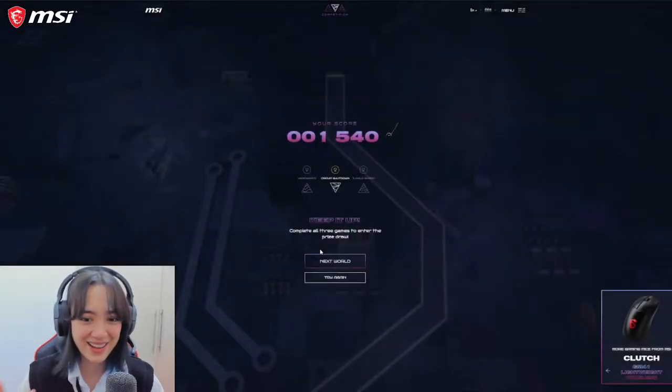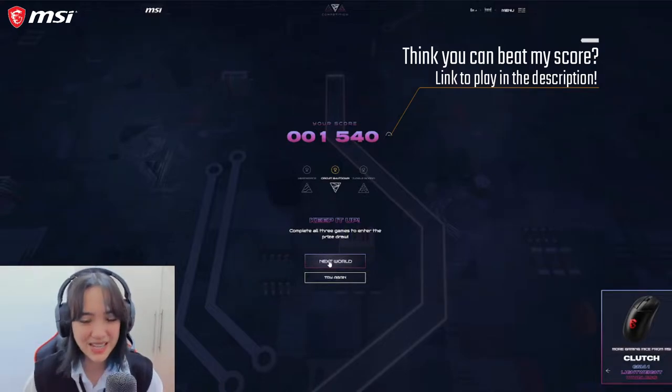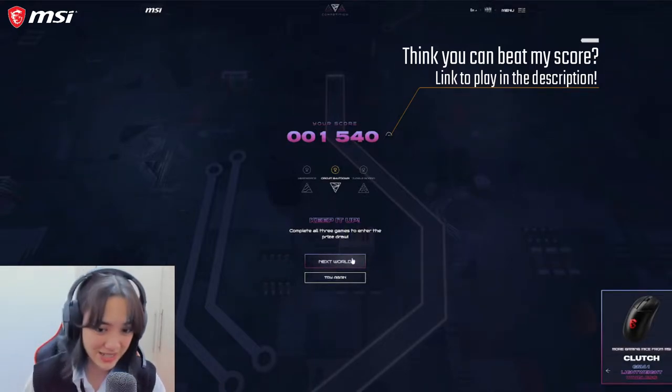I did pretty good though! I got a score of 1,540 for Circuit Shutdown. Now there are two more games, and if I play all three games I can enter the prize draw.